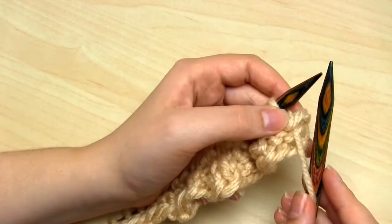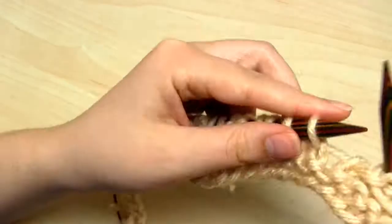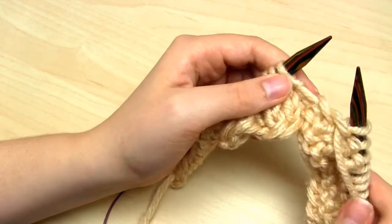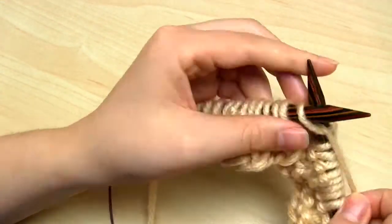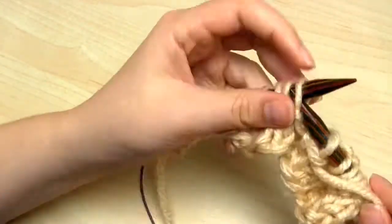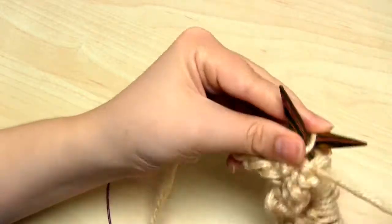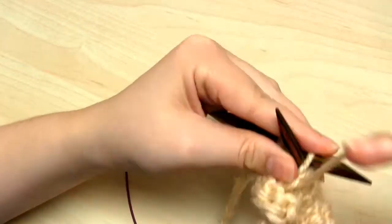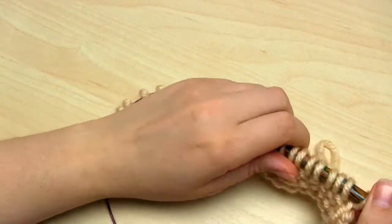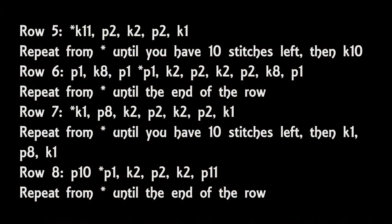Then we're on to row number 4, which begins with 10 purl stitches. The repeating section of row 4 is: purl 1, knit 2, purl 2, and then purl 11. Keep knitting that repeating section over and over again until the end of the row. Rows 5 to 8 are exactly the same as rows 1 to 4, so I'm just going to put the pattern for those 4 rows up on the screen now so you can work through them.